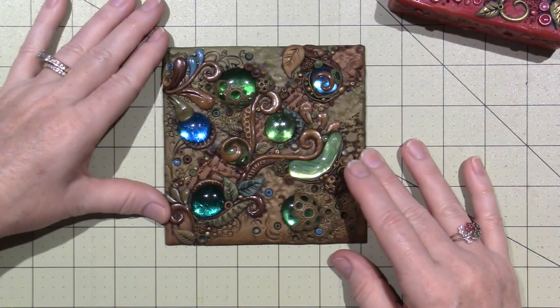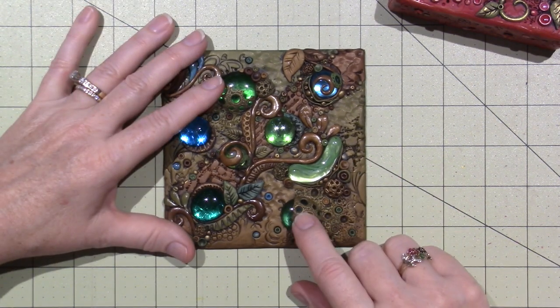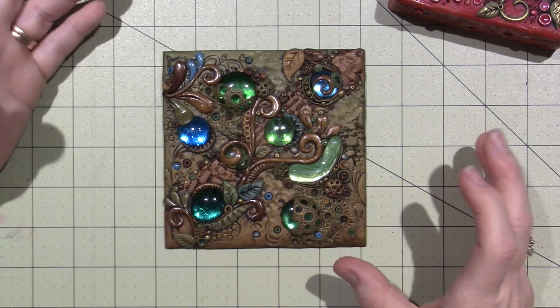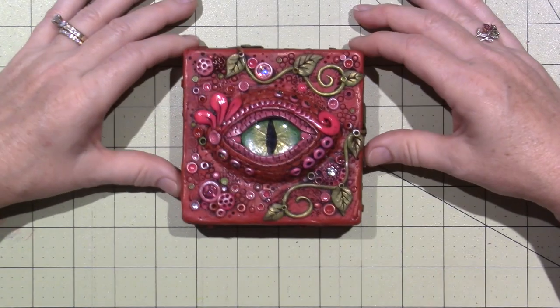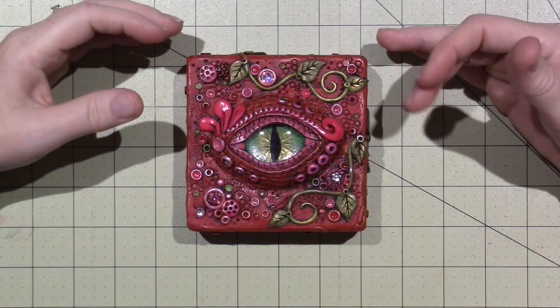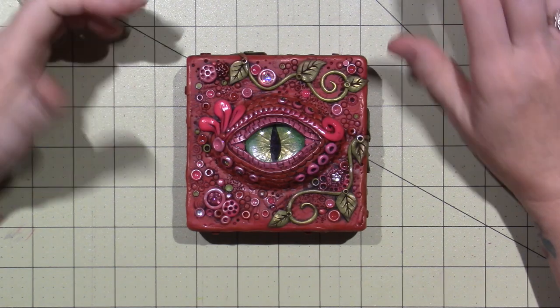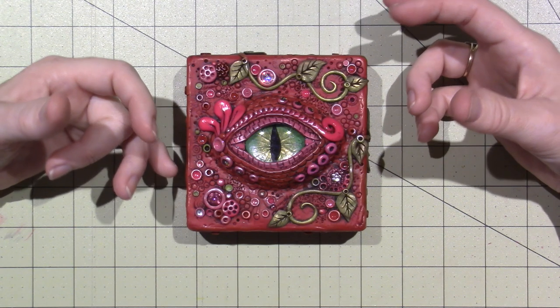She's a polymer clay artist. This is a class I took by her last year at Polymer Clay Adventure, which is an online source for classes. I took some of the techniques I learned in her class, and the actual dragon's eye was a class I took as well by Chris. But this one's my favorite. I did it in red — I did blue, green, and then this one in red, reds and pinks.